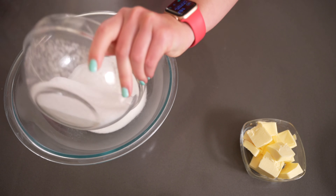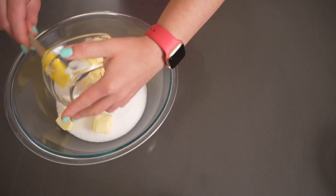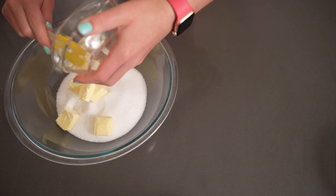To start off you want to preheat your oven to 350 degrees Fahrenheit. Then in a large bowl you want to combine the butter and sugar and cream it until light and fluffy.